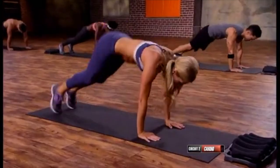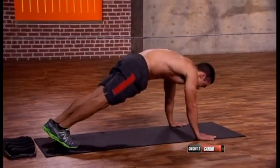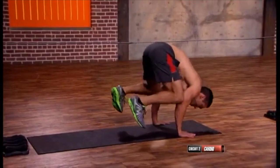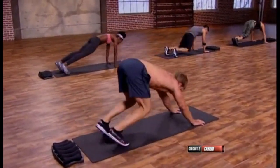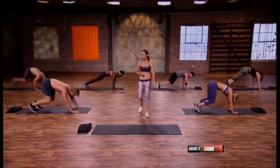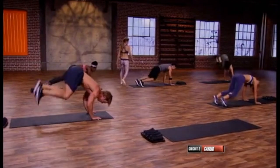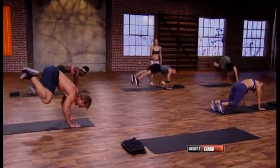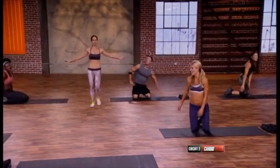Everyone in plank, feet hip-width apart, hands under the shoulders — jump it. The key is to jump up as opposed to forward. There's still resistance in the move but it's all core. Float it for me Kenta — float it, yes. One more and back — excellent.